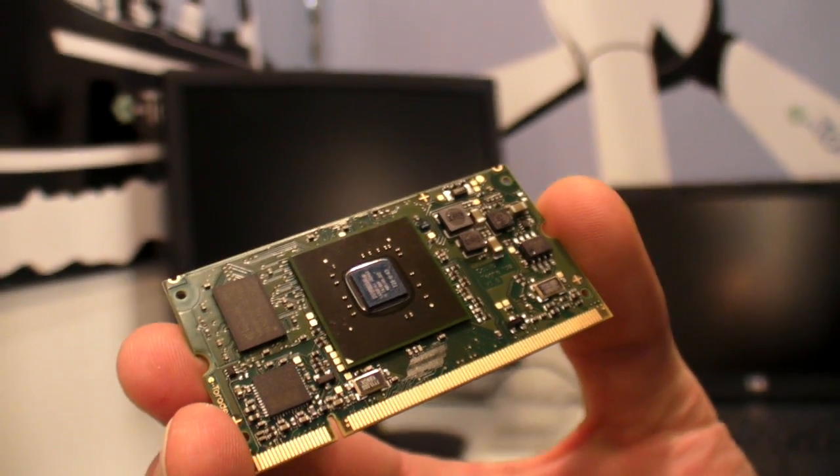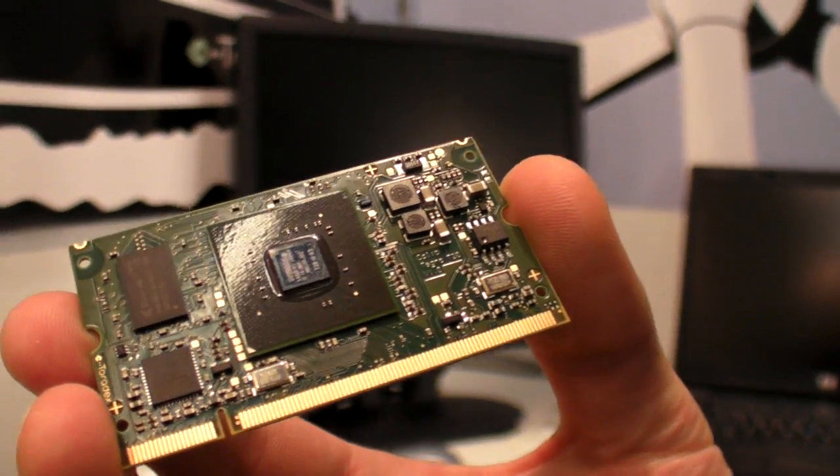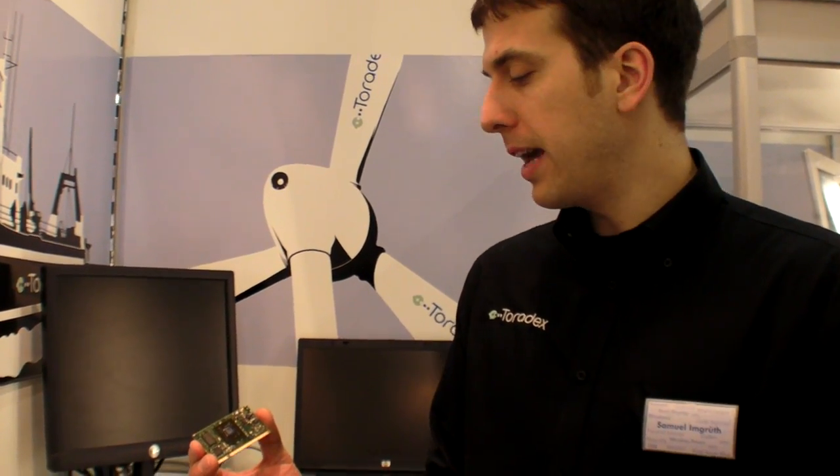We are at Toradex at Embedded World 2011. This is the most compact Tegra 2 — basically a whole computer, or what is this? Exactly, it's a computer module. We put the NVIDIA Tegra 2 dual-core Cortex-A9 running at 1 GHz on an SODIMM form factor, like a memory module for your laptop.